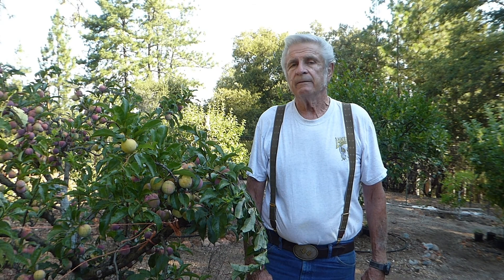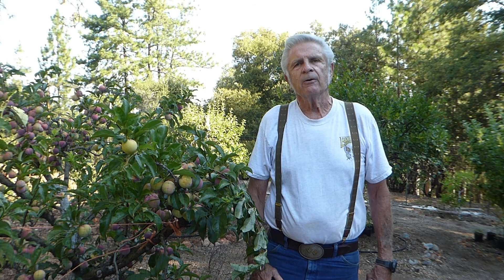One of the things that's really important is to keep your trees short like this. You don't have to use a ladder to go up and prune. It also allows you to do your dormant sprays and pruning a lot easier.